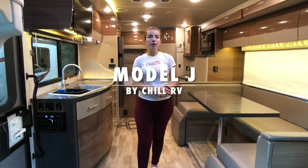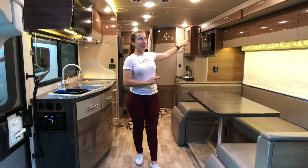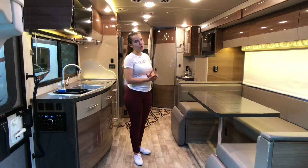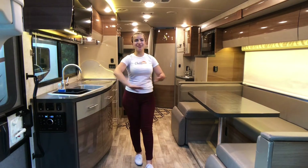This is the Model J. This model is a little bit bigger than the Model V because the slide-out is actually slightly larger, and the restroom is tucked away in the back corner with the hand-washing sink being outside of the restroom, which creates more room.